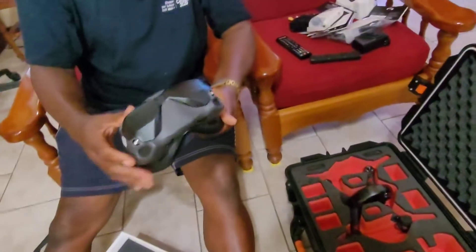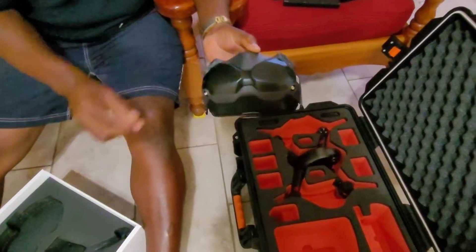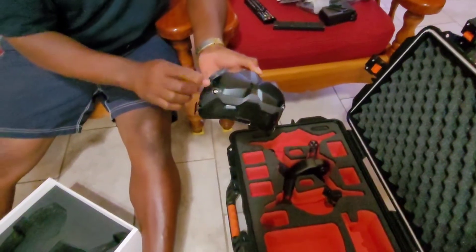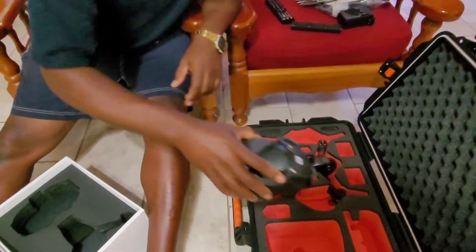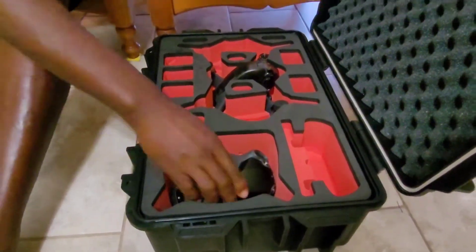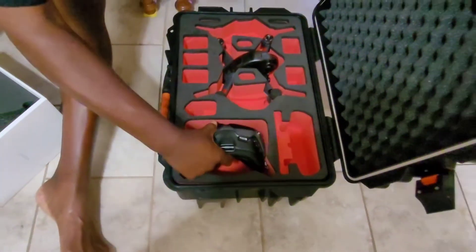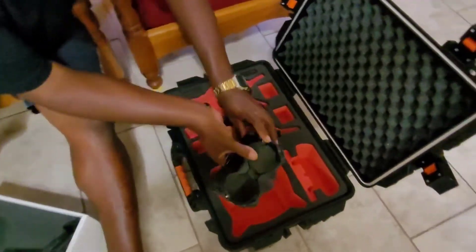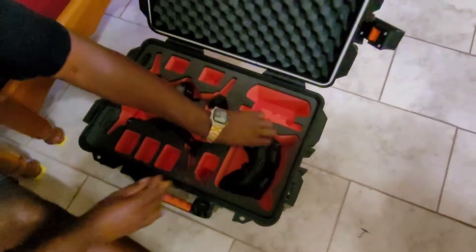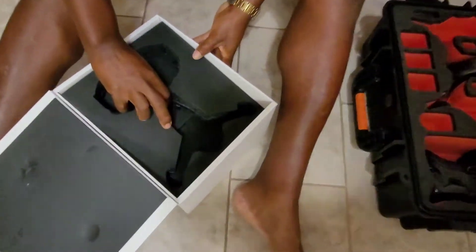This is the goggles. And the goggles is made to fit with the antenna. Just like that. Or maybe so. Is it this way or that way? With the antenna. Let me see what's under there.